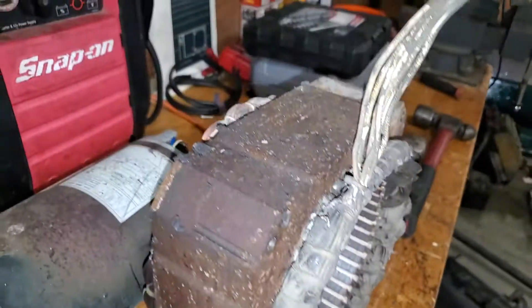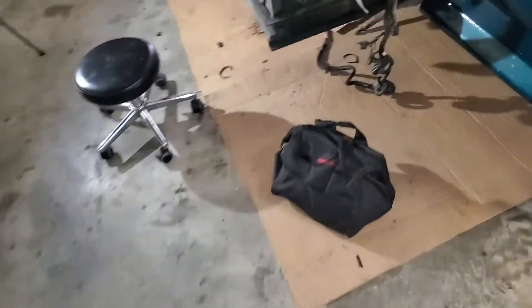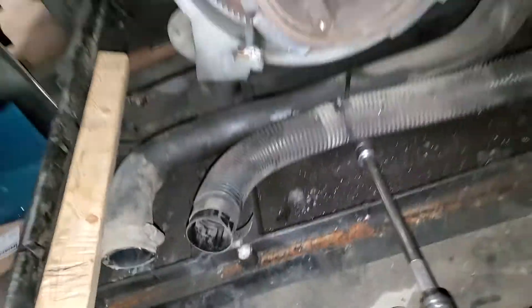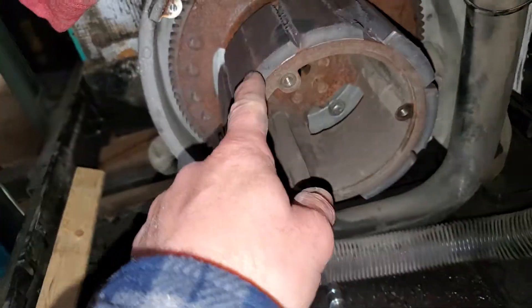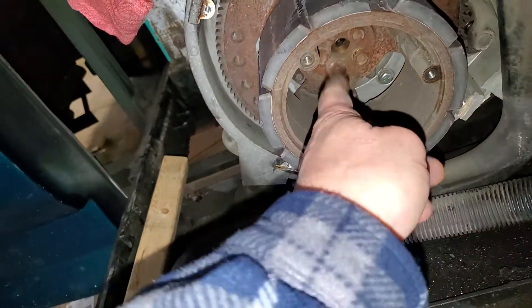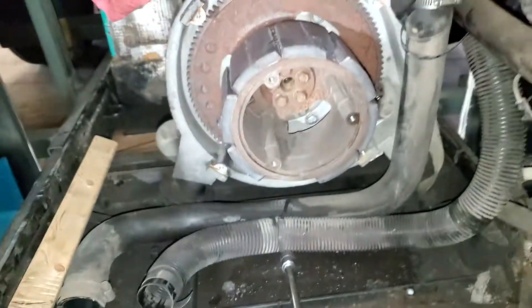I was going to rebuild it and change them out anyway. What happens is the rotor has the magnet — that's what they call the PMA. Most generators have a bearing here and a bearing out there to hold it, but this one doesn't need that.